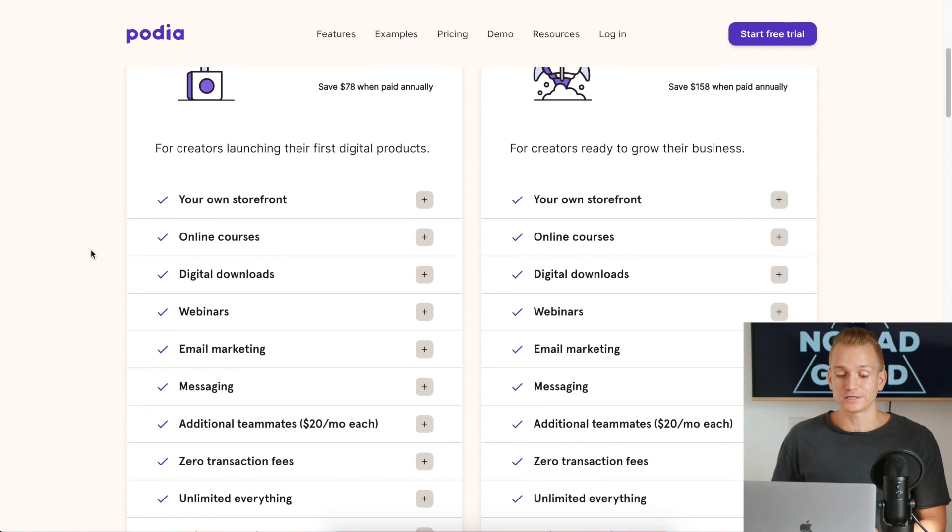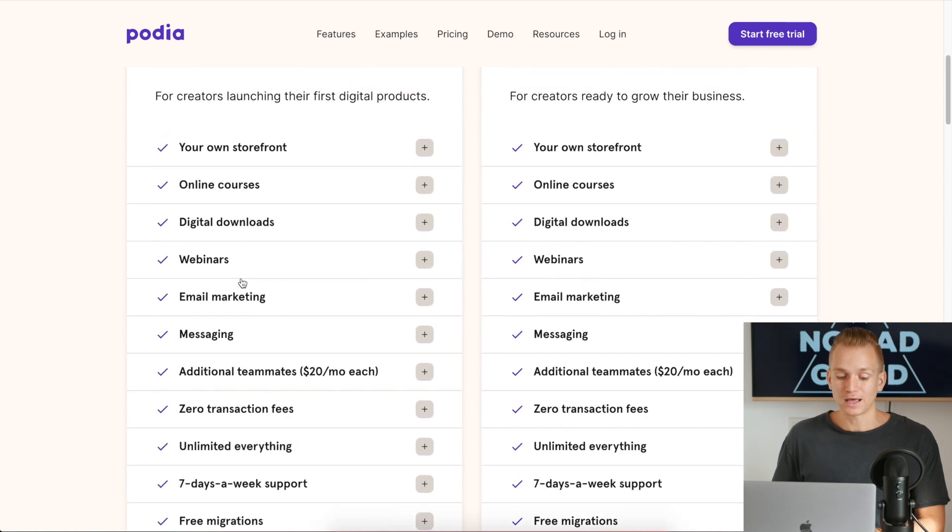If you're not using that, the price of $40 is actually very good compared to other course platforms. You also get digital downloads included, which other platforms don't have — Podia actually provides digital downloads on their Mover plan, so you can sell digital products.